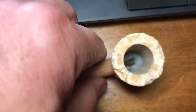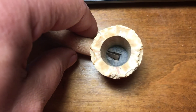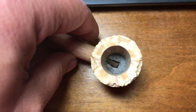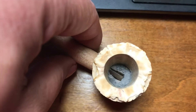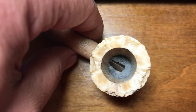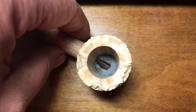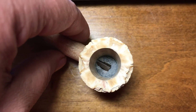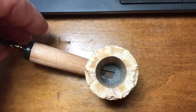I mixed up the mud, which is basically cigar ash with just a few drops of distilled water, and I filled in the ash around the bottom of the bowl around the shank. It has been sitting and setting up now for a couple of days.